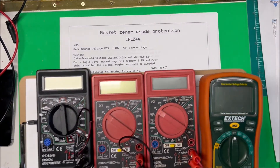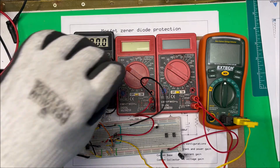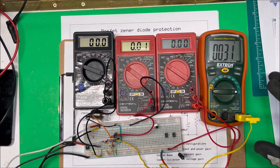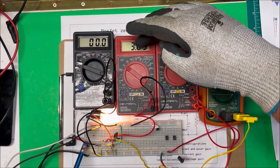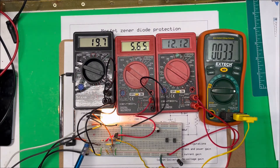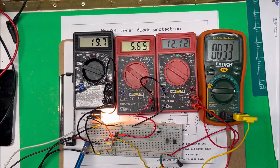Now let's try it. I have a 12 volt input and a 12 volt lamp as the load. I'm putting 12 volts in — right now I don't have anything on the gate, but if I put the switch on, the light comes on. I've got 19.7 milliamps through the Zener, 5.6 volts across the Zener, 12 volts across the output, and the temperature is at 33 degrees centigrade.